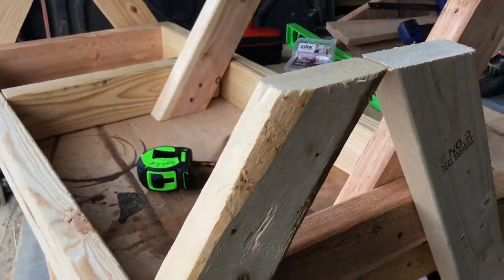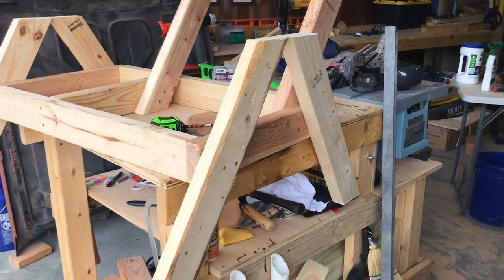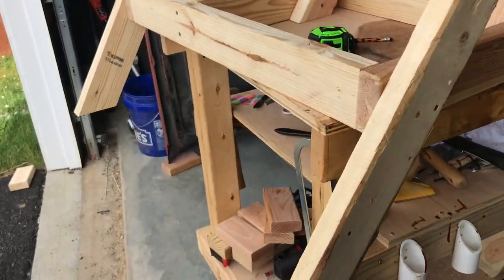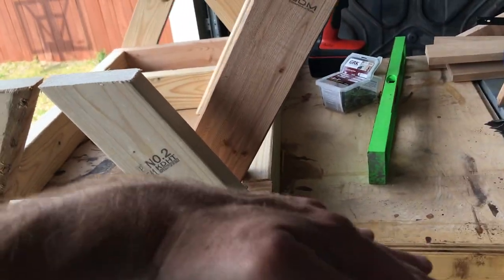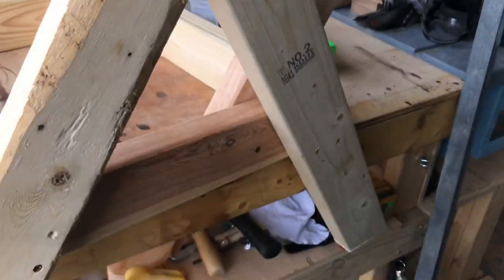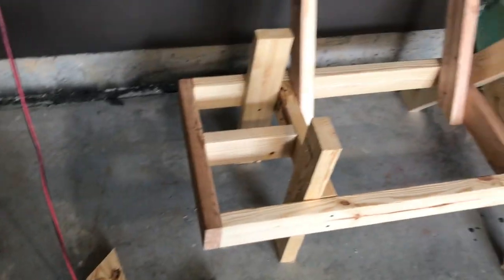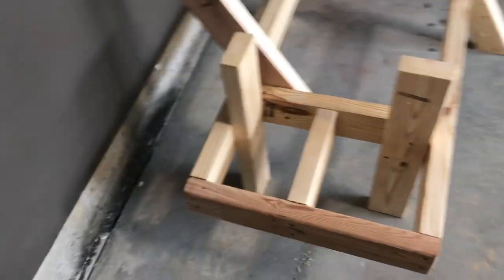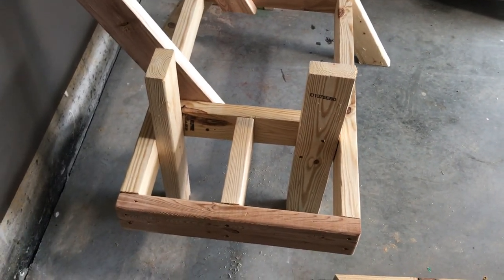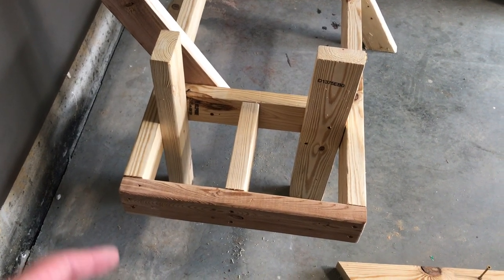I went ahead and finished all four legs. I decided to keep all four the same length — I was going to have the two front legs longer than the back so you can lean back, but this isn't leaning back enough as is. I got the brace put in and used three-inch screws on both sides instead of the two-and-a-halfers I originally had. I had to cut a new brace, but anyway, now I can put the legs back on.